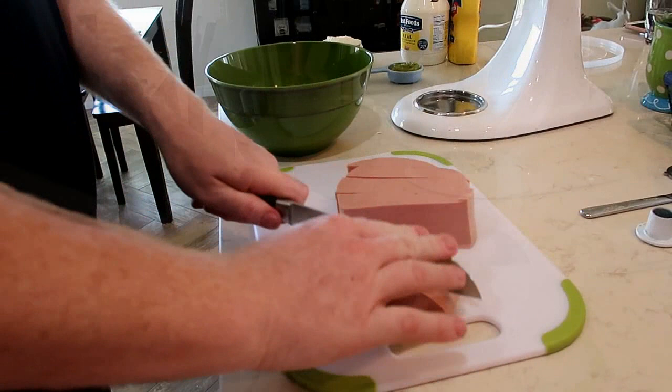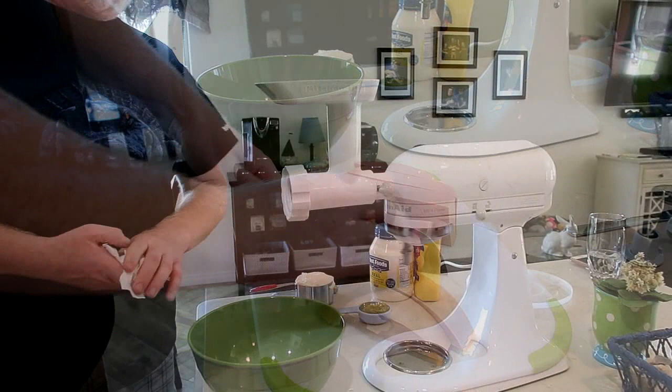We are using our KitchenAid mixer and attached is the meat grinder. We're going to cut the bologna into smaller pieces so it goes through the grinder easier. We are using speed 4.